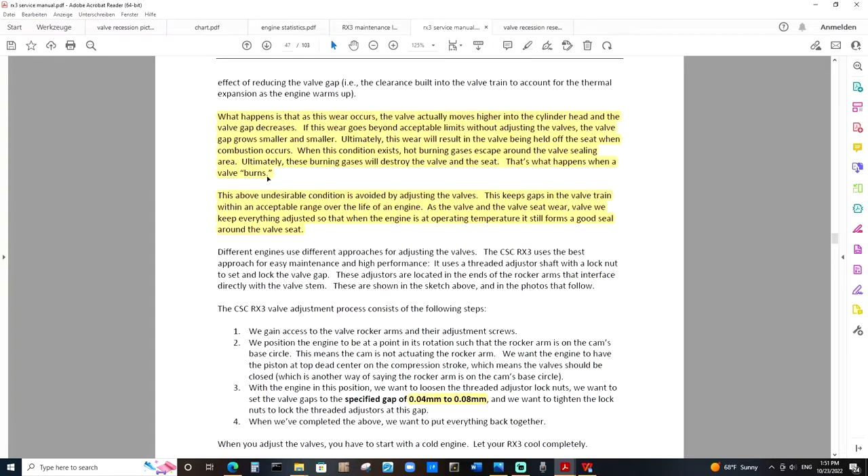This undesirable condition is avoided by adjusting the valves. This keeps the gap in the valve train within acceptable range over the life of an engine as the valve and the valve seat wear. We keep everything adjusted so that when the engine is at operating temperature, it still forms a good seal around the valve seat. So as we see, valve wear is a normal occurrence within any given engine. With motorcycle engines in particular, valve adjustments are a normal maintenance item that needs to be performed at any given interval, generally specified by the manufacturer. For the RX3, it should be every 5,000 miles. So what makes valve recession so dangerous?